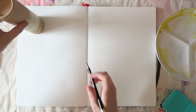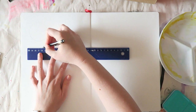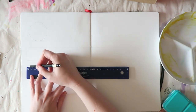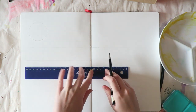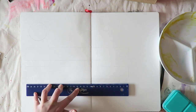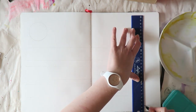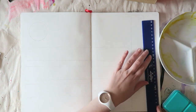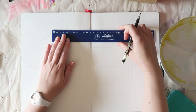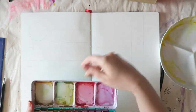I decided to go with a setup I vaguely remember from Jane Blundell's website. Do go there, but beware — she has swatched pretty much every watercolor brand out there, and you can get lost in those areas of her website. It's a little intimidating, but she has really nice mixing swatches where you can get a good idea of how colors mix. Of course, it's better to do these things on your own.